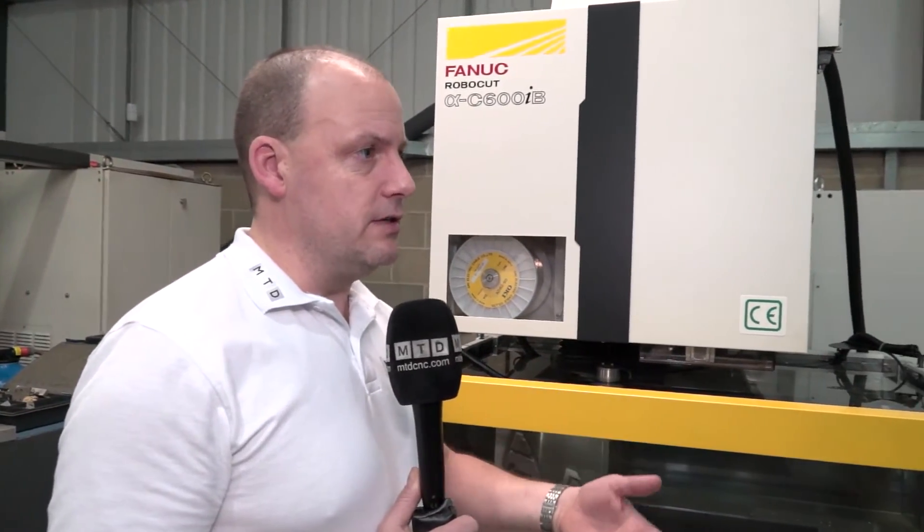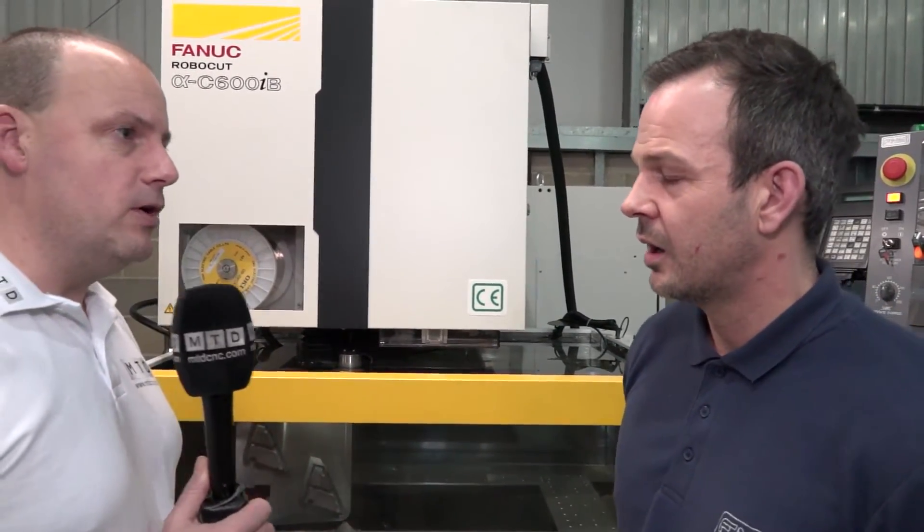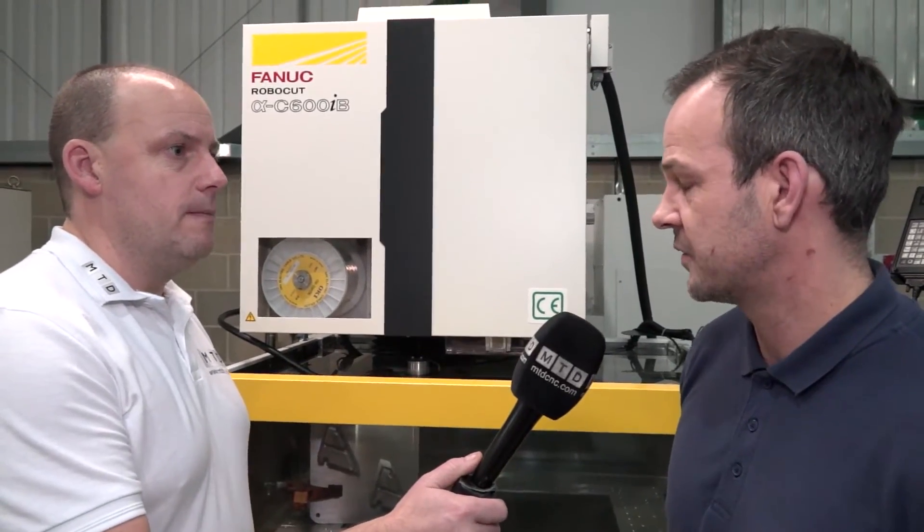The emphasis with new machines is obviously about speed, but what about the economy — is it far more economical? It's very efficient, this machine. I think it's one of the most efficient EDM machines on the market at the moment. In terms of its power consumption? Yes, absolutely — it's very cheap to run.